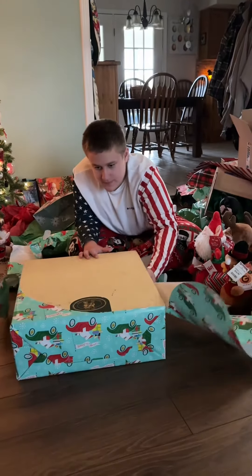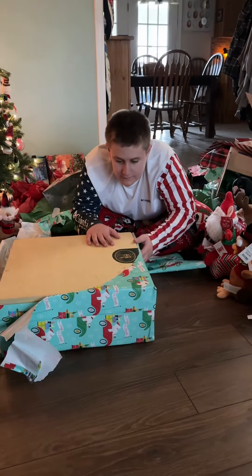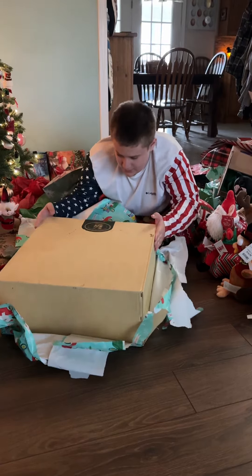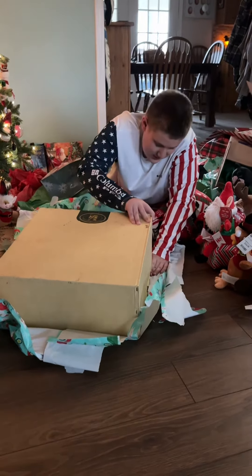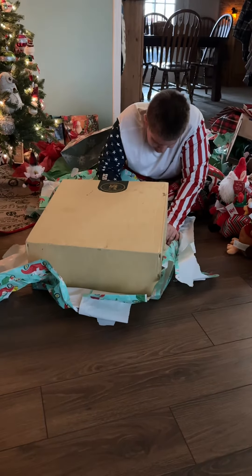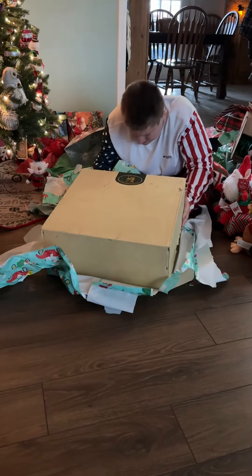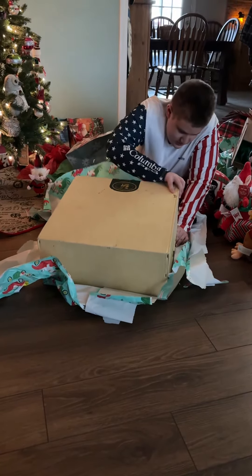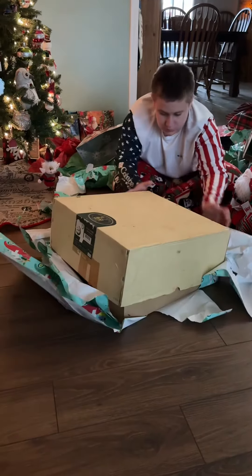Hey! Dad, you might need to help me. Now do the back. Move it around. Put the box around to you. You can do the back side now. Turn the wrench. There you go.